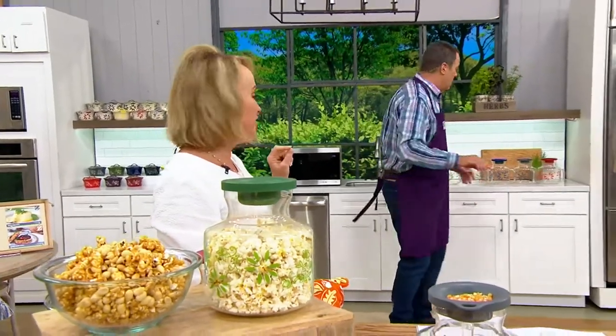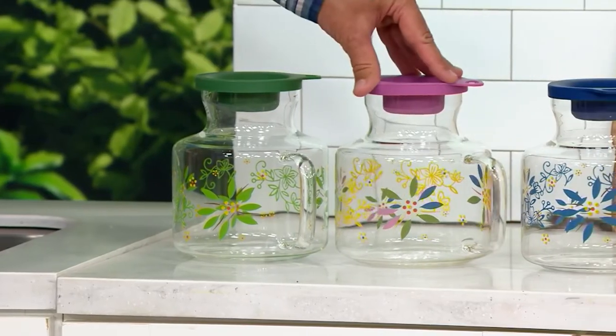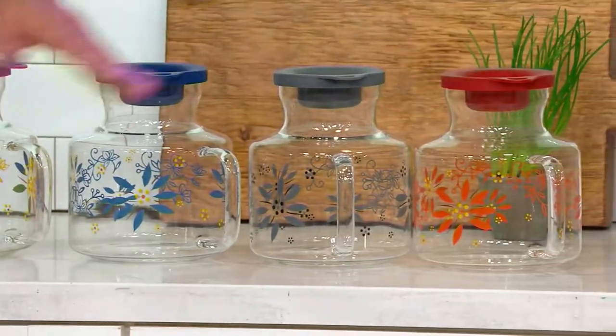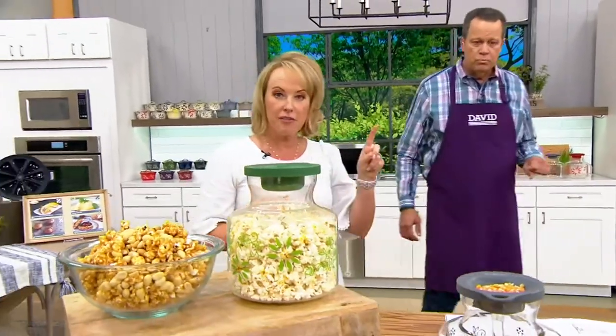And there are the colors right behind you — we had to have colors with Temptations. Here's green, confetti, blue, gray, and red. Tara, what's the best way to clean it? You can put it right in the dishwasher — both pieces, the silicone and the glass — and it doesn't have to be top rack.